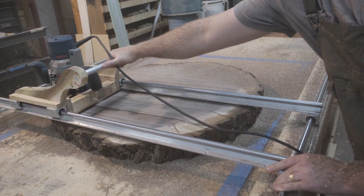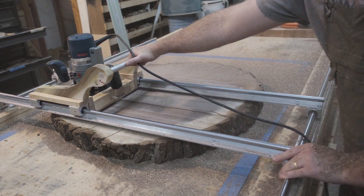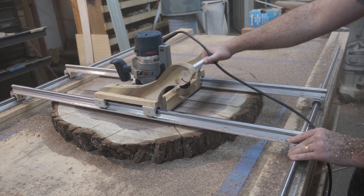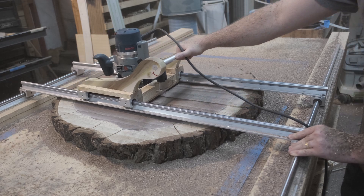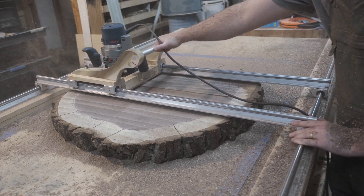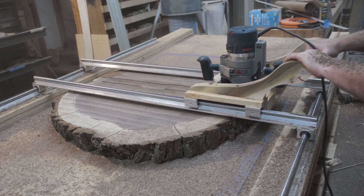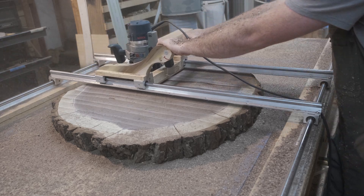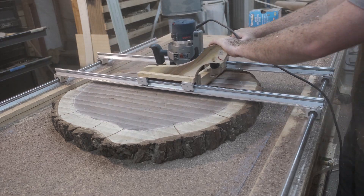Thank you to everybody who's been commenting down below and telling me how they're using these things. I was very surprised to see somebody on my last video saying they were going to be using it to cradle a digital camera to map out large pieces of art — I never would have thought about something like that. I think this big world is pretty cool and that a lot of people are doing some awesome things that I will never even understand. If I can help people in any kind of way, I'd like to.